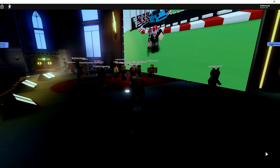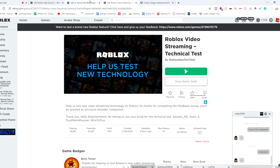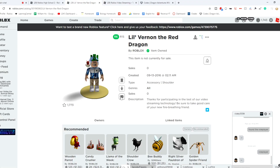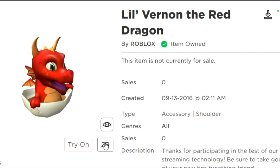You will get this game pass notification. When it says you've gotten the game pass, go ahead and check your inventory and you will get this item — Vernon the Red Dragon. It's just a little cute dragon.